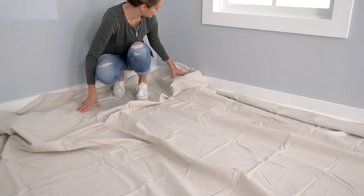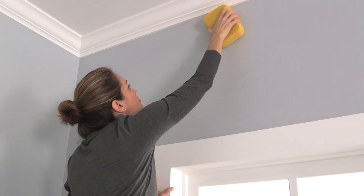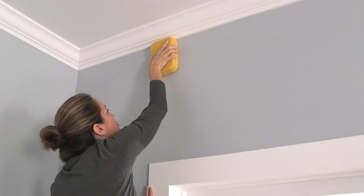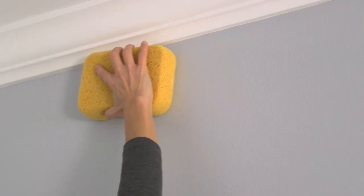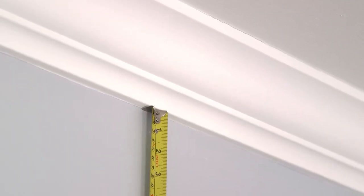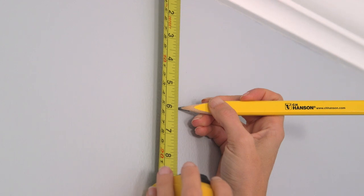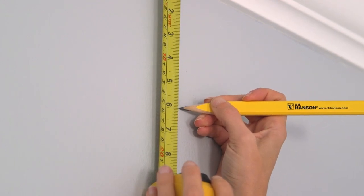Cover your floor with a drop cloth to protect the surfaces. You'll want to make sure the walls are clean, sound, and free of dirt or grease. Decide on the placement of the trim molding — if you have eight-foot ceilings with crown molding, measuring six inches down from the base of the existing crown molding is a good height.